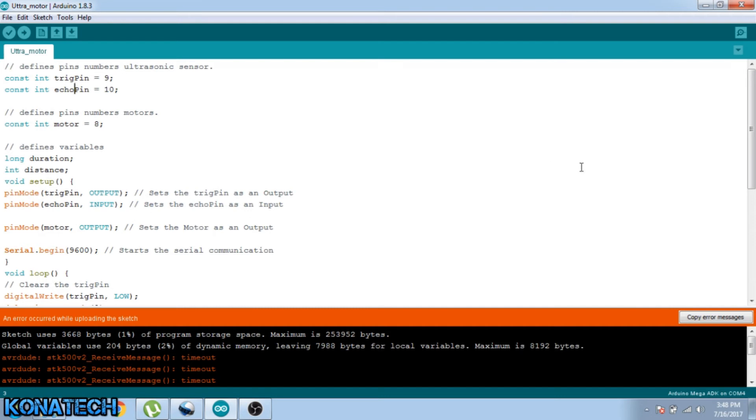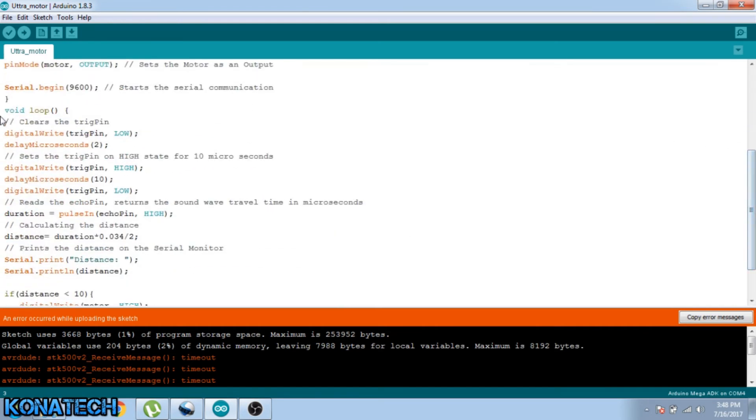In my loop, that's where the logic is. I am doing the calculation of the distance. As soon as I get my distance from the ultrasonic sensor, I am printing that in the serial monitor just to watch it.